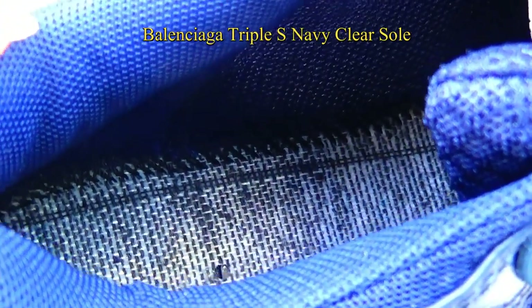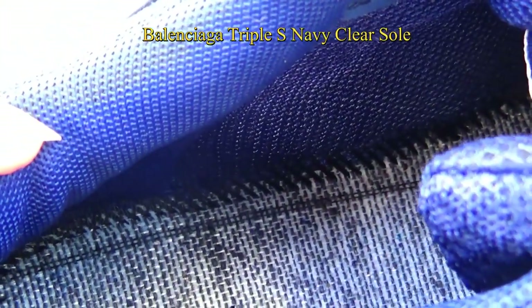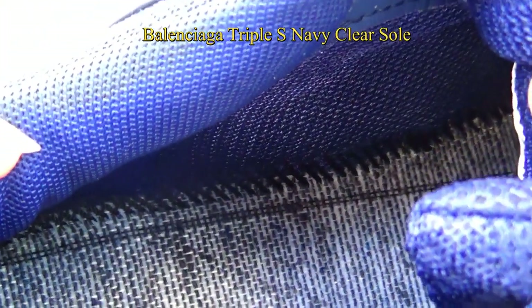Now let's check the insole of the shoes. The black stitching is very good.